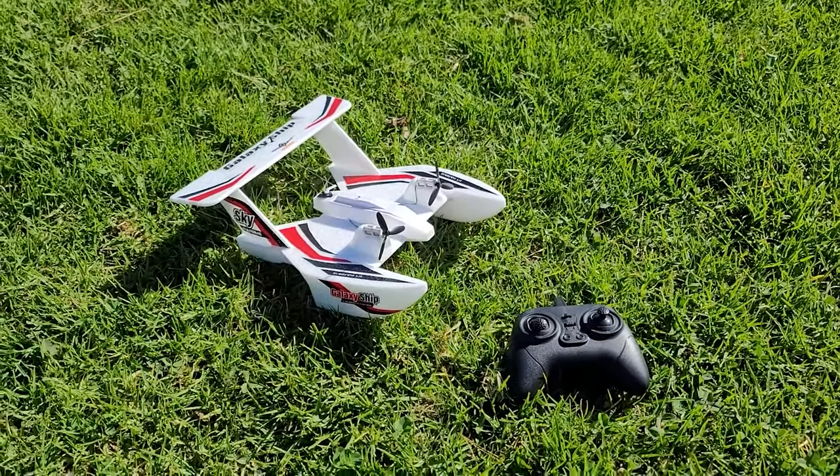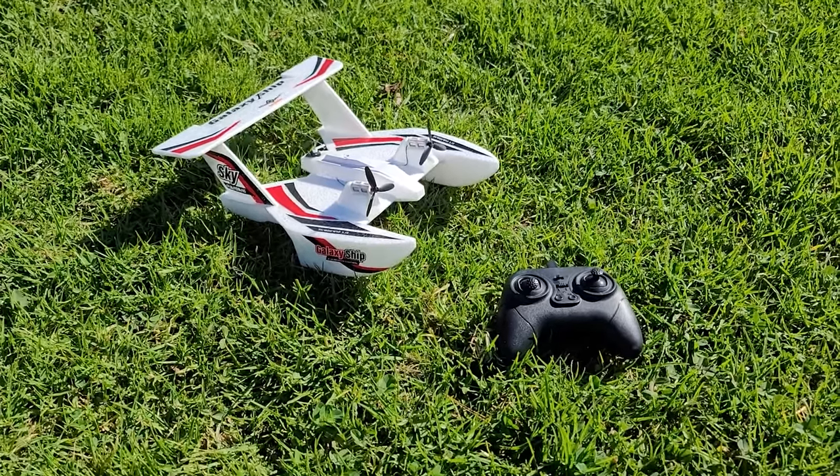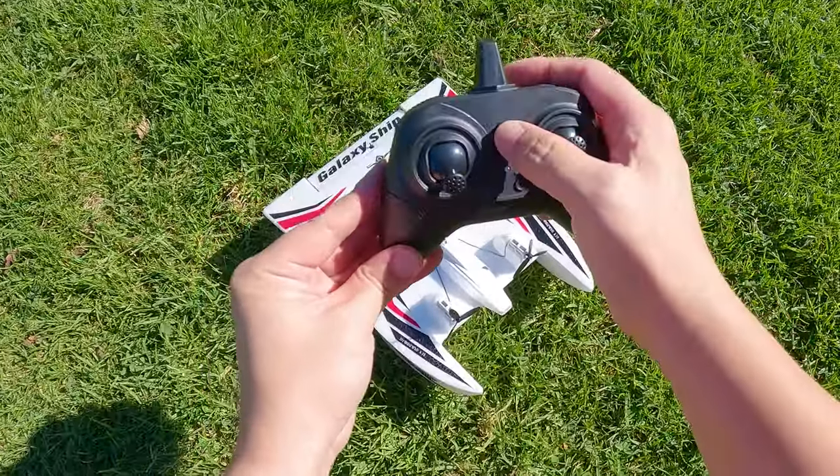I'm going to take it off from the grass. There's some wind today — it kind of comes and goes, a little dead right now but it does gust. I'll turn on the controller first.